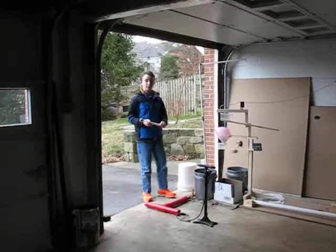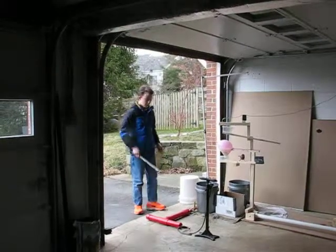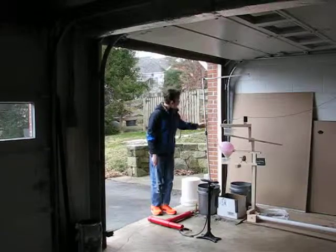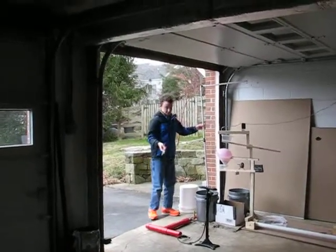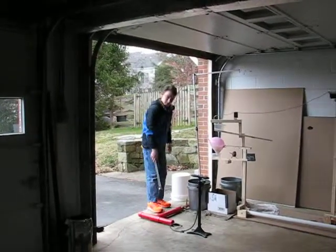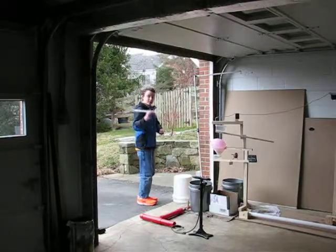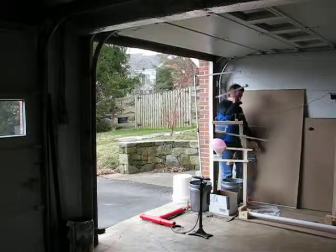Hello, I'll now be presenting how our Rube Goldberg machine works. First we start it off with a bicycle pump on this potato air rocket launcher. We pump it in right there where the person who sets it off will pull down this yellow lever, and this potato will fly across the entire machine.